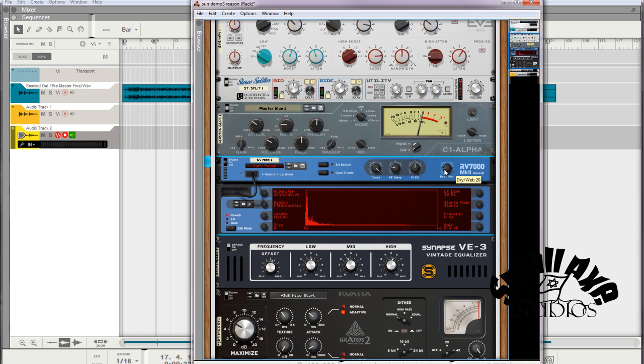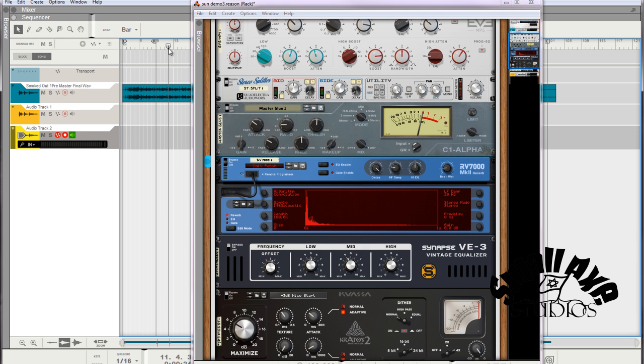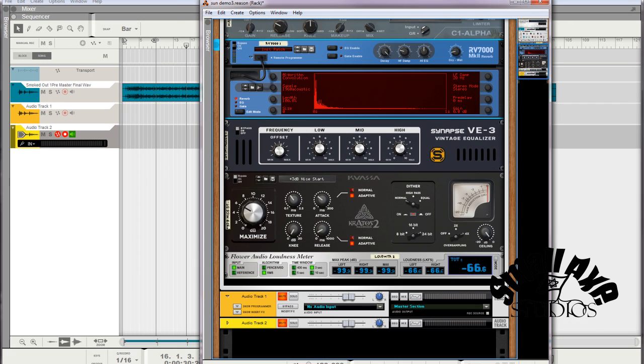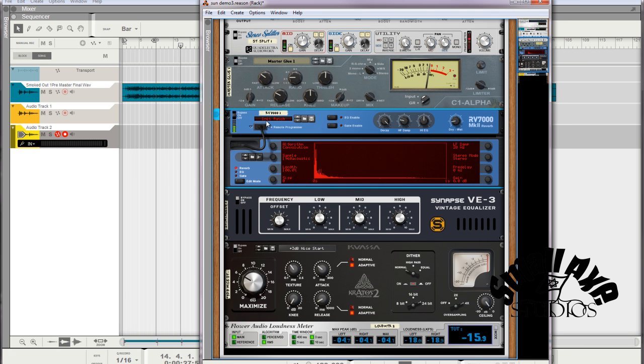The dry/wet becomes a kind of compression effect when too much — it smooths everything out to a big degree. You don't want that. Subtle is definitely your friend, especially when mastering. You want to make an already good mix just a bit louder, maybe a bit wider, and just a bit beefier. That's basically all you want to do with mastering. You want it to be at a certain target loudness. Keep the wet pretty low so it's barely detectable.